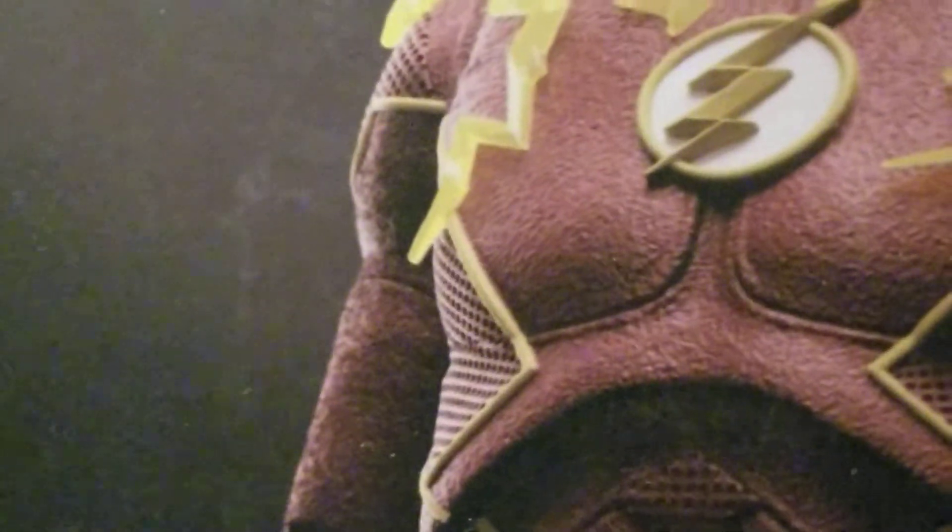Right here you got the Flash — it says 'the Flash,' doesn't even say CW Flash, but that's what he is. He's on full display on the back. McFarlane is now doing promo shots on the back of the box, which I think is really dope. You've got the DC card inside there too.